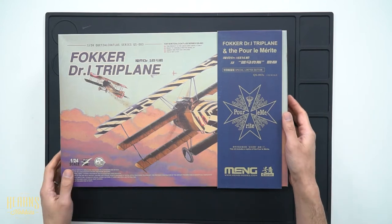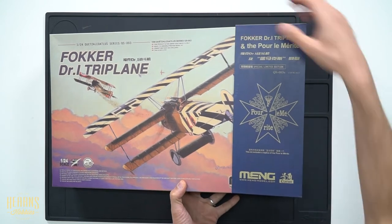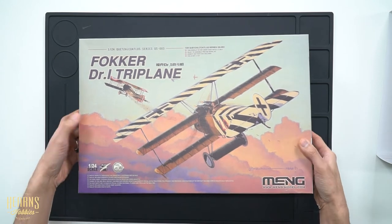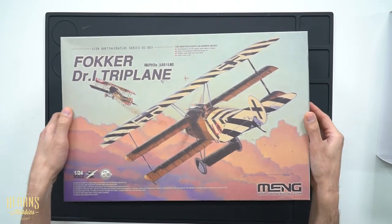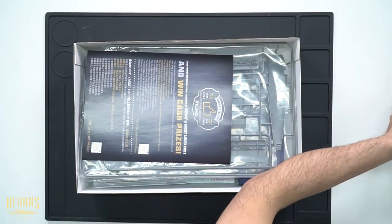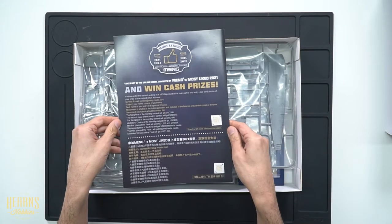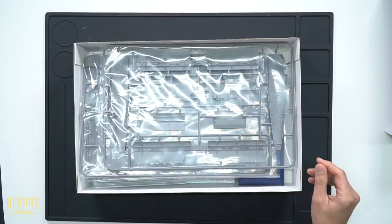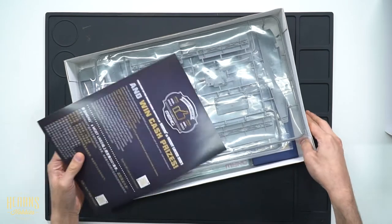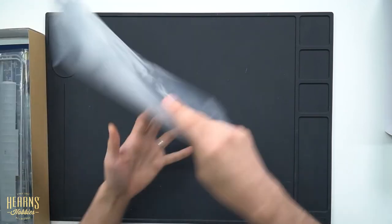Let's have a look inside to see what the kit is like and what the special edition metal looks like. We'll slide this off here. This is what the standard version would look like — same box, just without the Blue Max. Let's open it up and get straight into the kit.